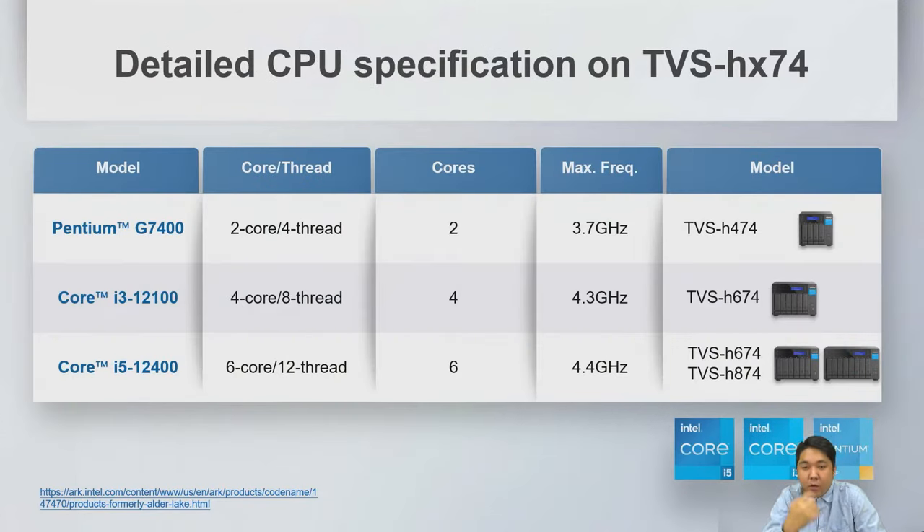The first CPU is the Pentium G7400 — a dual-core, 4-thread processor bursting up to 3.7 GHz, used on the 4-bay TVS-H474. The second is the Core i3-12100, a 4-core, 8-thread CPU bursting up to 4.3 GHz, used on the TVS-H674.